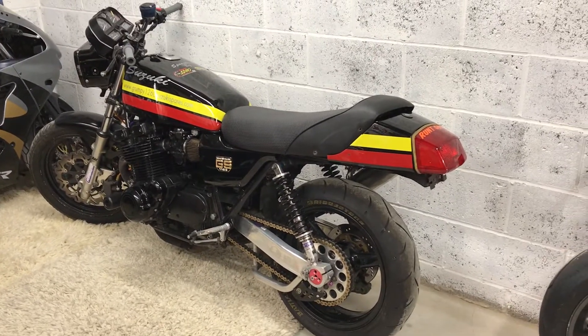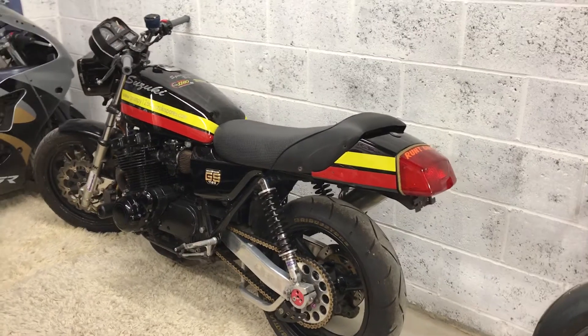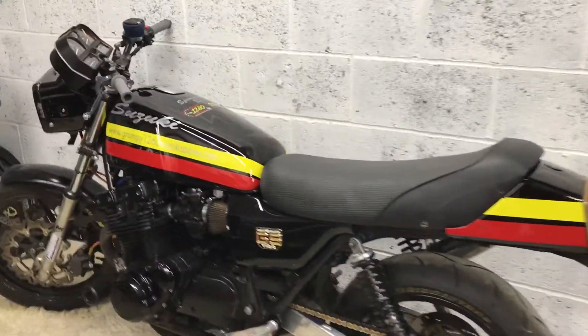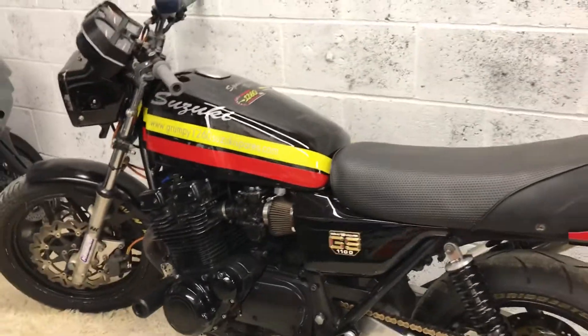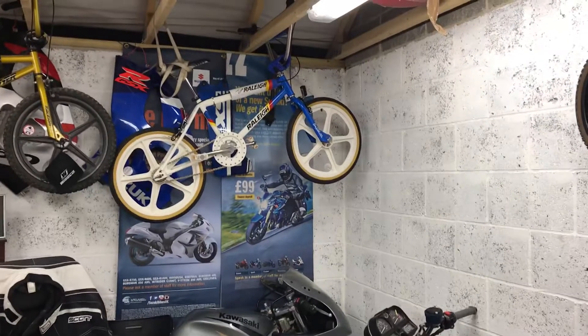We're getting out to some events next year, which I'm just trying to put into place at the moment. But as soon as December the first, everyone's got their head up their bottoms for Christmas, so that might have to wait a little while. But here she is — it's a GSX 1100 ET.